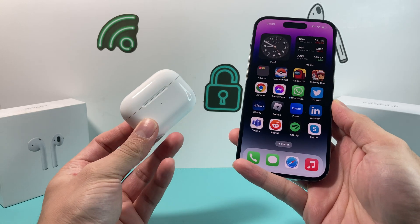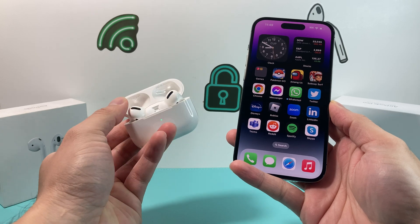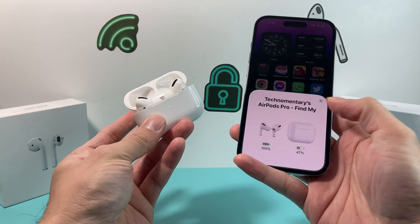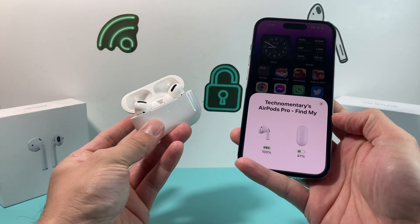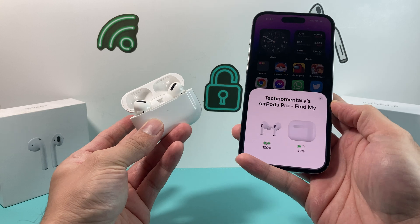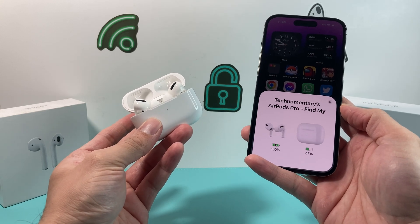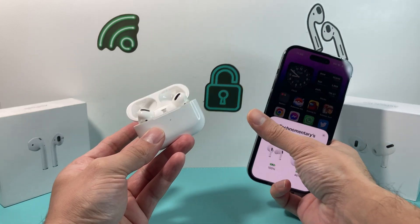Hey guys, Techman here with a video for you. In today's video, I'm going to show you how to fix the issue where your AirPods don't show the pop-up. This applies to AirPods, AirPods Pro, and AirPods Max — the same solution will apply. I'll show you how to fix it so you get the pop-up with the charge and everything.